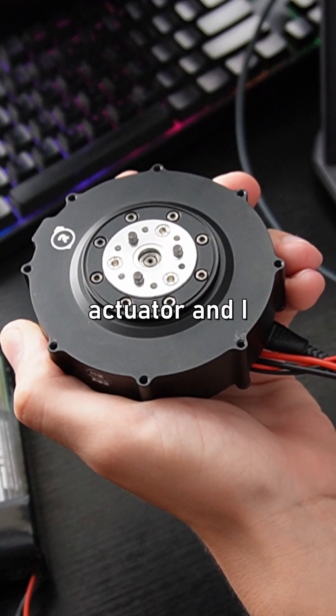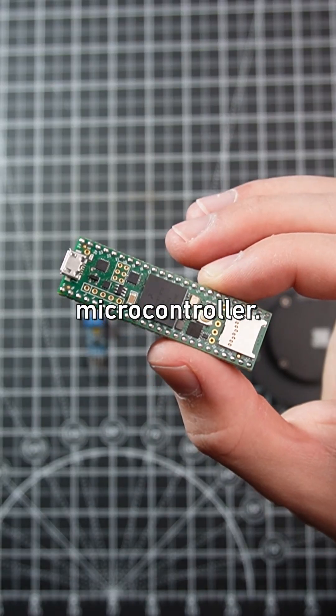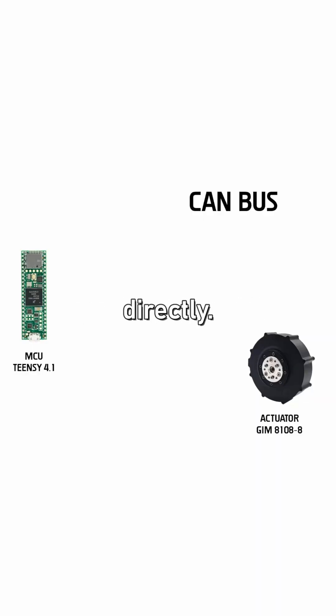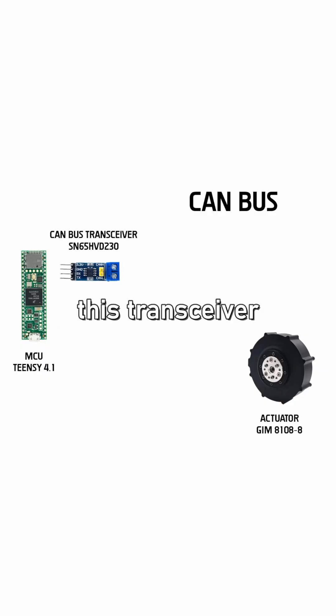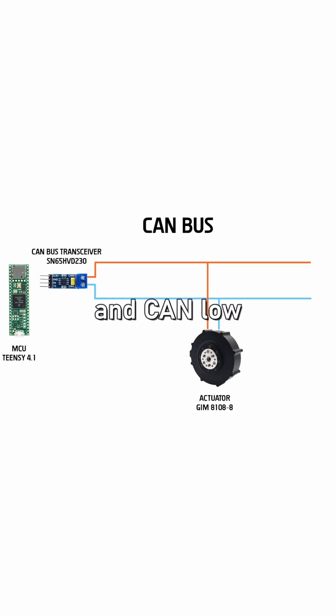I got this actuator and I want to control it with a microcontroller. I can't just connect the MCU to the actuator directly — I need a CANBUS transceiver. The output of this transceiver are two lines: CAN high and CAN low.